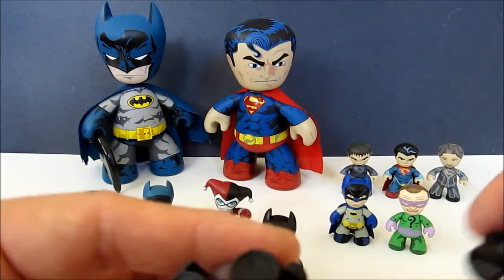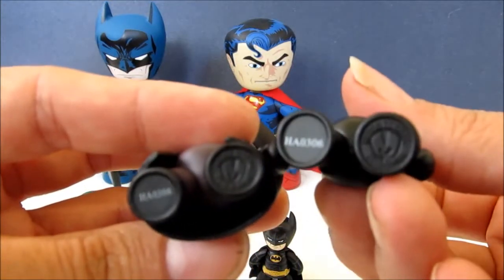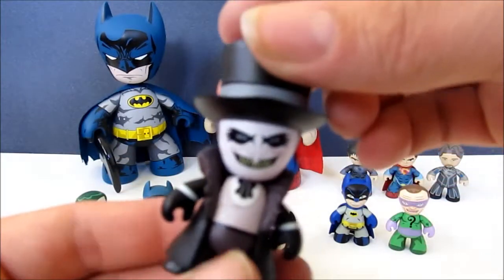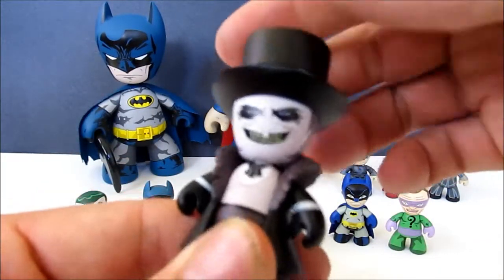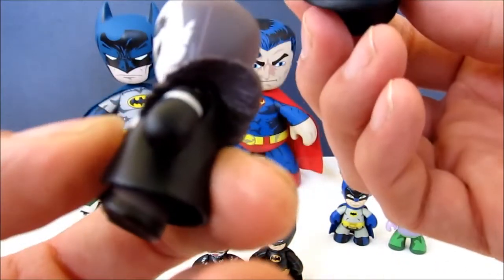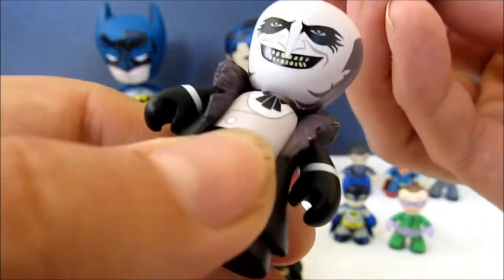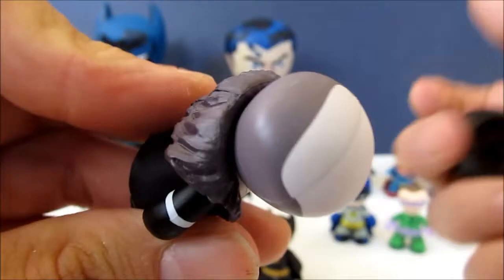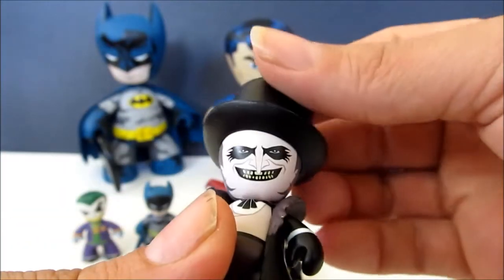You can see on the bottom of the feet of all the Mini Mezets — and by the way, if you're not familiar, his hat actually comes off, which is really cool! It's made so it just sets right on very nicely. It's not glued, so he has this bald little head underneath.